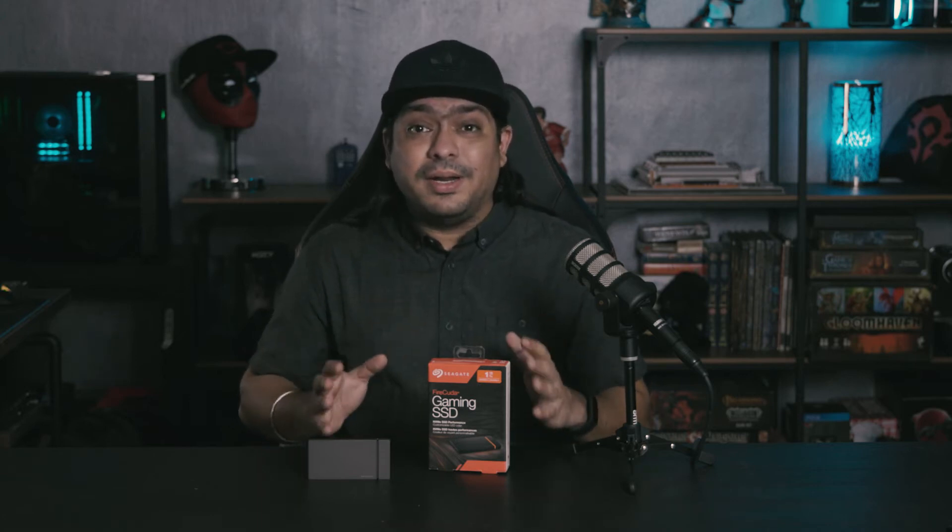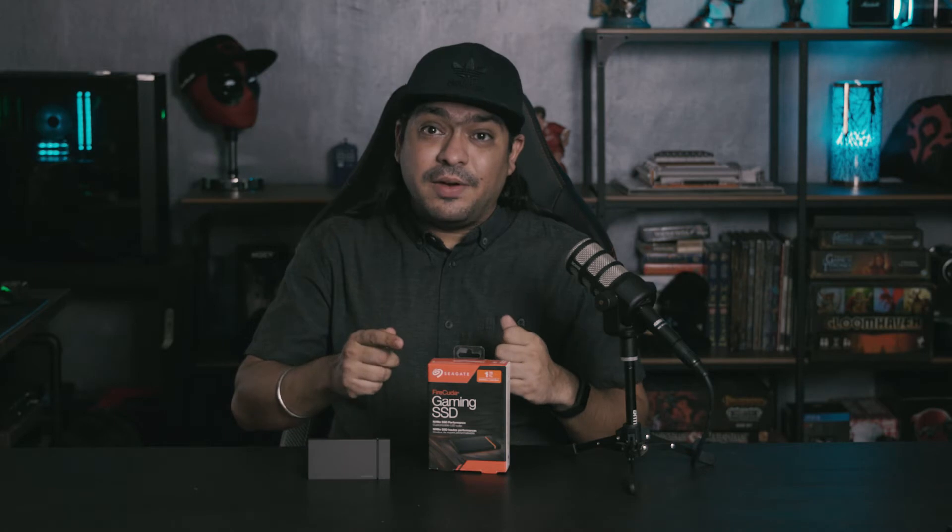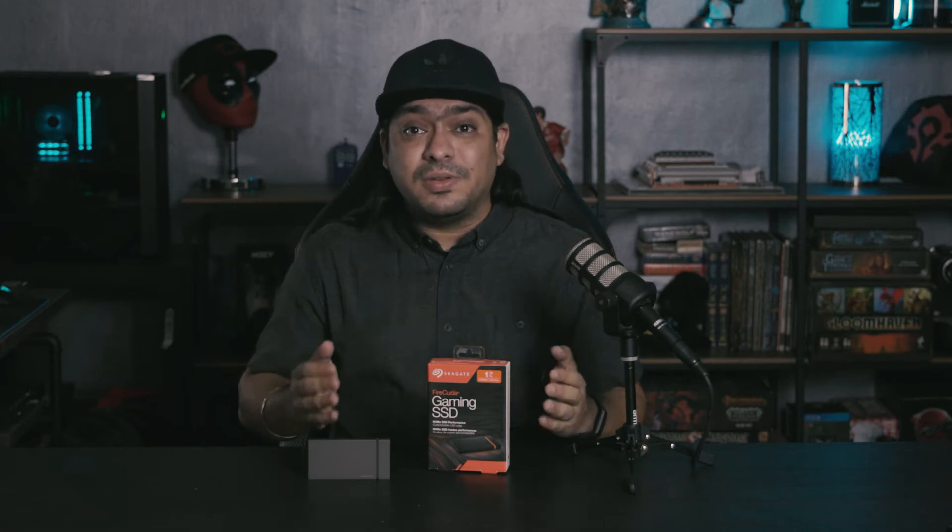The new portable SSDs that can hit 2,000 MB per second are all the rage right now. We recently did a review on the WD Black P50 game drive from Western Digital that already made use of that interface.